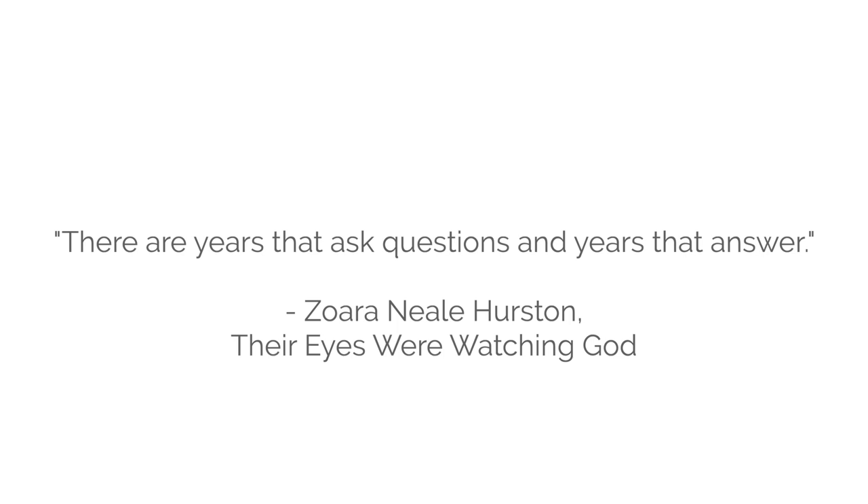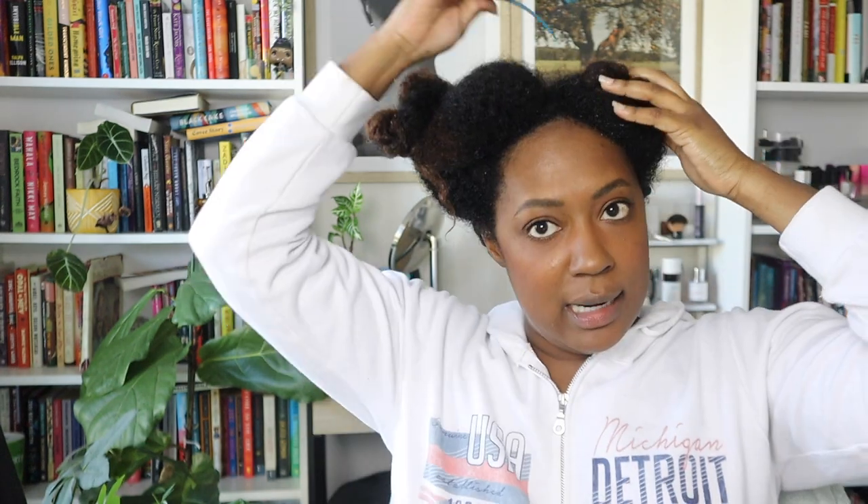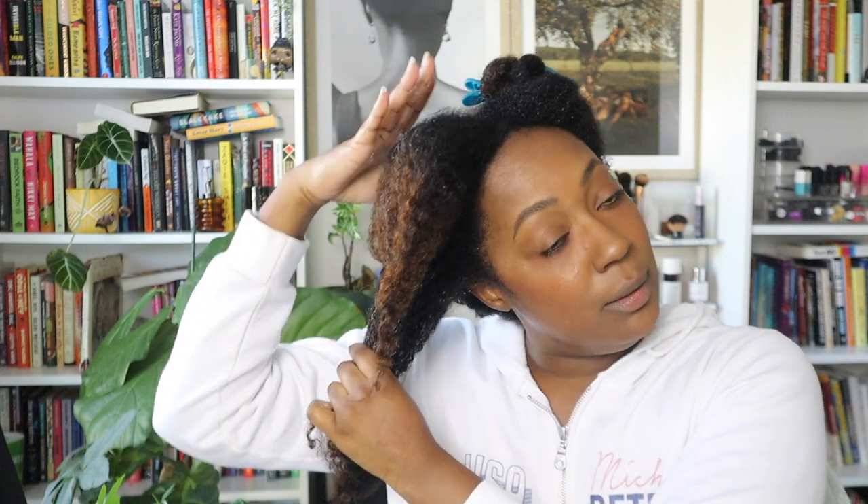I want to go forth and prosper but really pay attention to myself and my well-being and not lose myself along the way. I believe it was Zora Hurston who said some years ask you questions and some years give you answers. Last year was definitely a year where I just had a lot of questions and the answers didn't come until the end. I really thought it was going to be the year I got to enjoy the fruits of my labor, but some tragic things happened for the family as a whole and I found myself super uncertain.